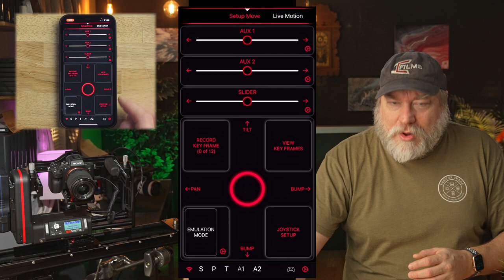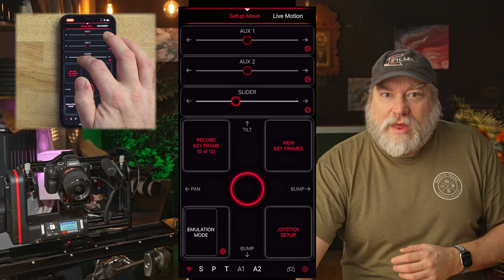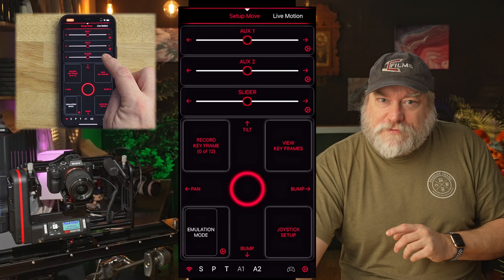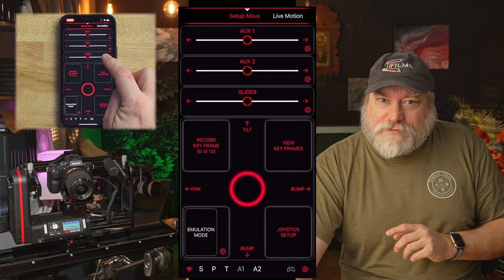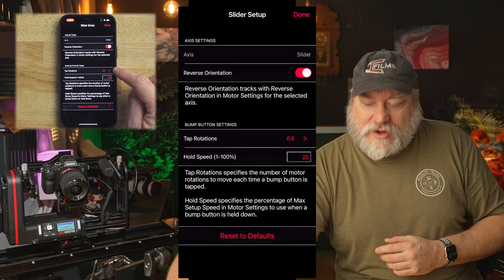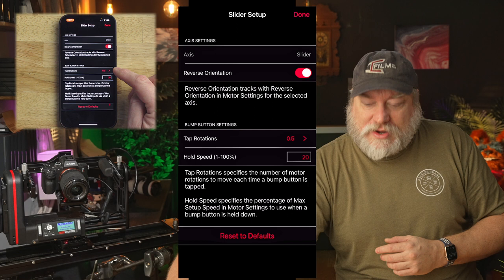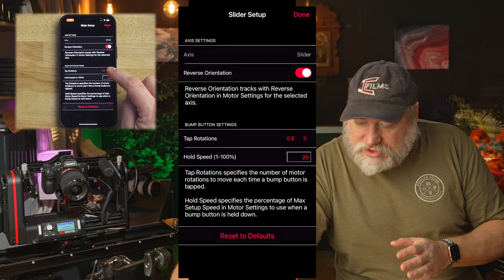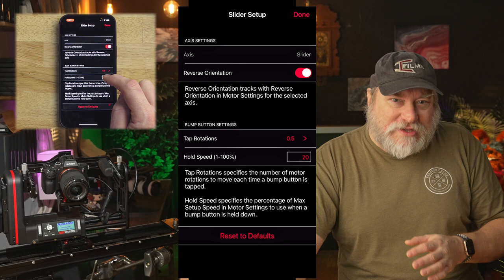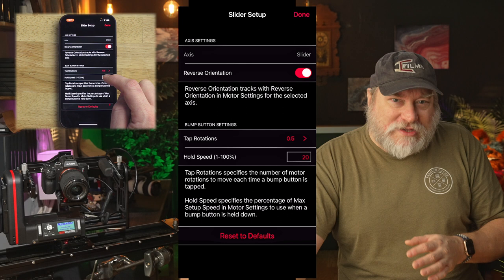On the setup page, you can move the sliders back and forth and it moves the axis. You can also tap a little arrow next to that axis and it will move the axis in a pre-configured small amount. If you hold your finger down on the arrow, it will move the axis at a configured percentage of max setup speed. Tapping the little gear next to the slider or joystick will allow you to adjust two configurations: tap rotations and hold speed. Tap rotations control just how much the motor will turn for each tap — you can use this for precise lining up of shots. Hold speed is the maximum percentage of setup speed. Adjust it for your comfort, but don't go too far — these are micro adjustments.